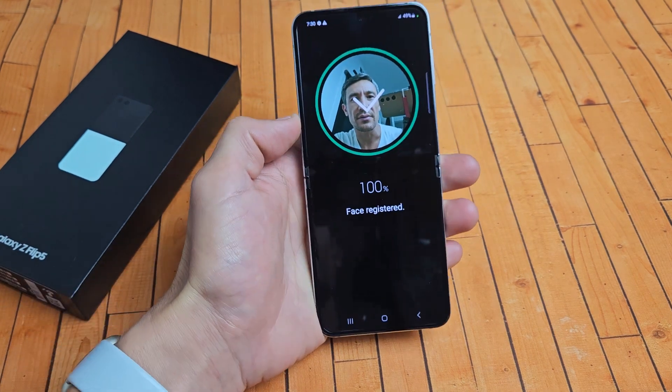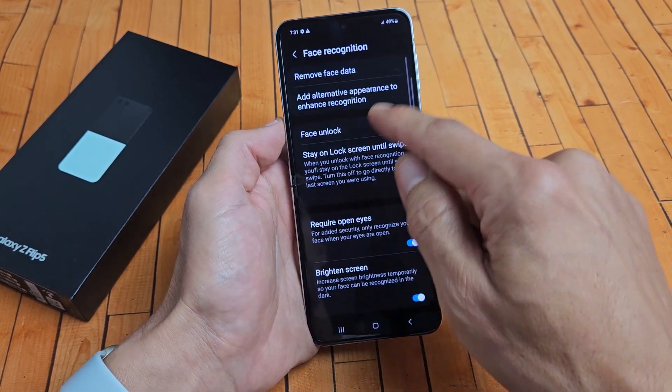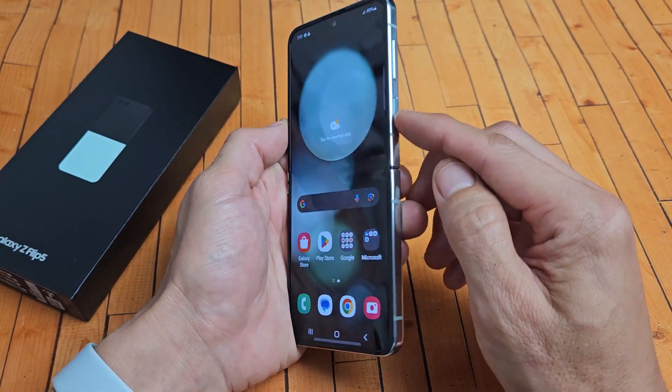Look how fast that was — that's crazy. There you go. And you can see the settings here: Face ID unlock, which I want all of these. So Face unlock there.